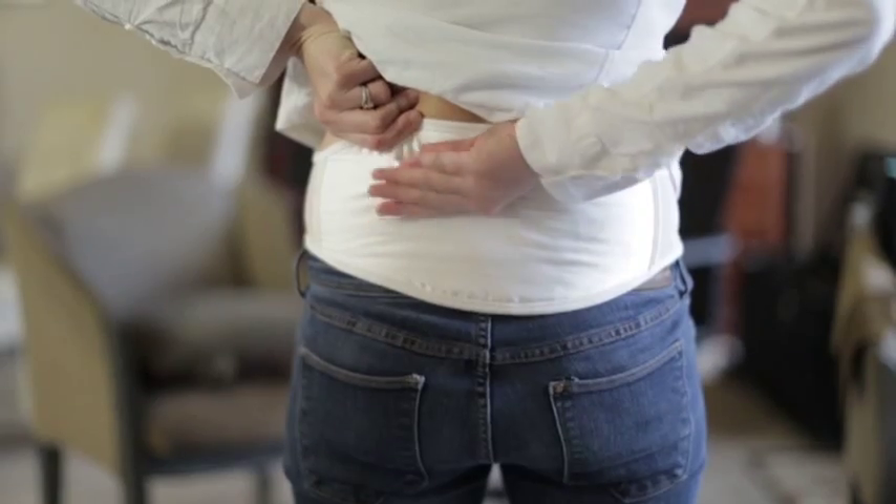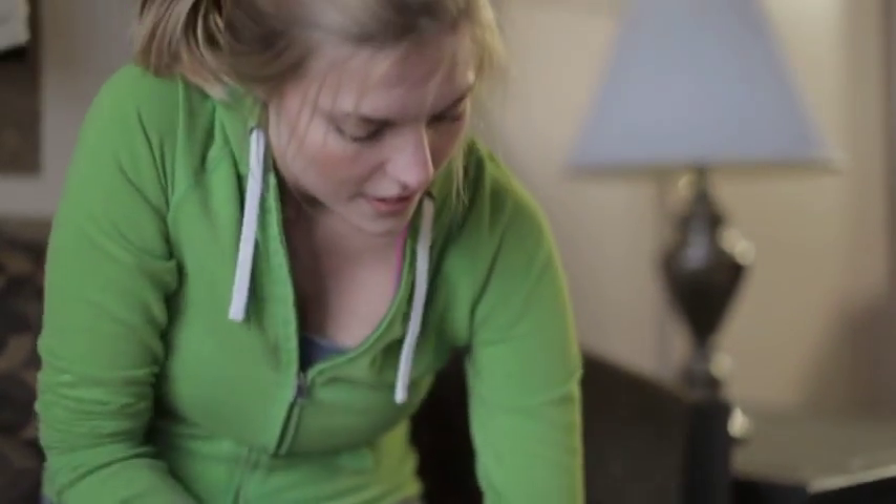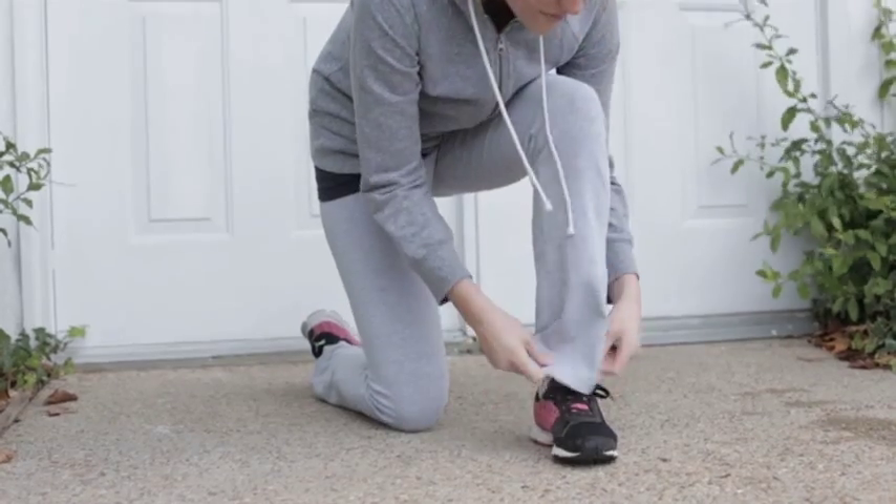The waist belt and knee guard accessories even enable you to wear the device undetected under your clothes. Back, neck, knee, foot, hip, ankle, or wrist — the PainEase device will deliver fast relief wherever you need it most.